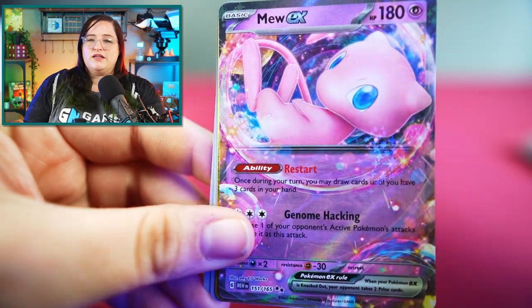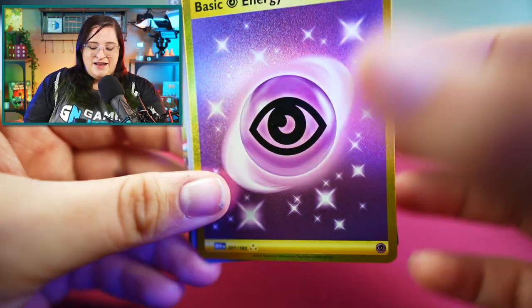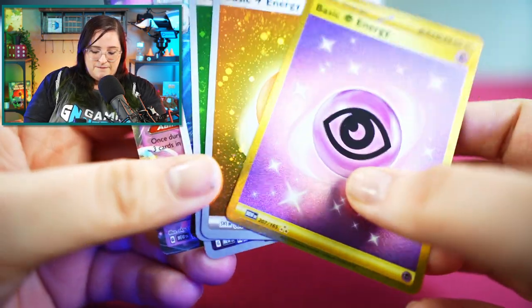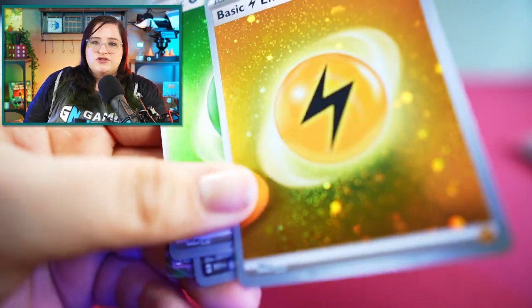I really love the holo in this set — it's kind of like a confetti. Look at just the sparkles. I'm just really impressed by the sparkles, it's very pretty. And then these energy cards may seem pretty lame, but I really like them, especially that special energy. Look at that holo — just gorgeous.